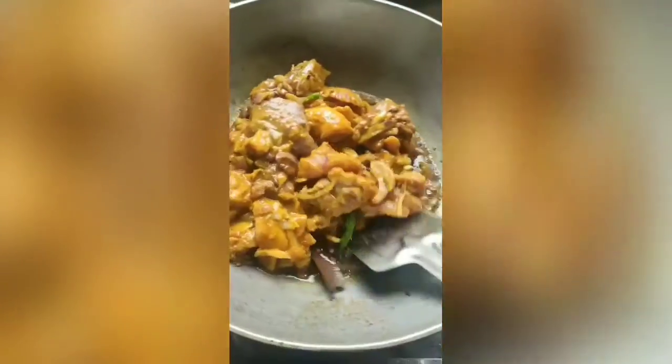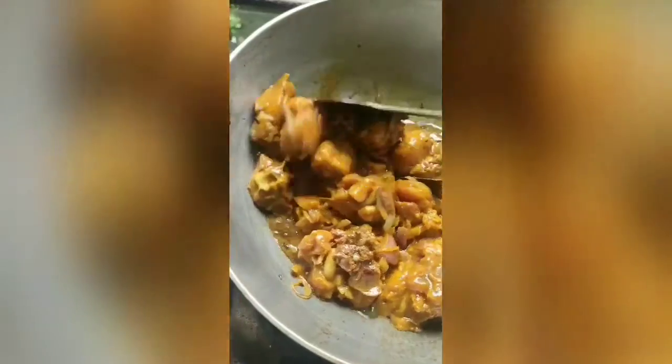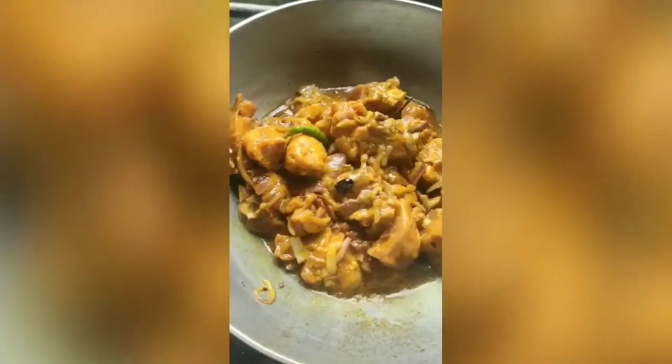To prepare chicken for biryani, in the kadai, add 1 bay leaf, 2 cardamom, 2 cinnamon, 2 cloves, and a few cumin seeds in the hot mustard oil. Then add the marinated chicken and stir it well.